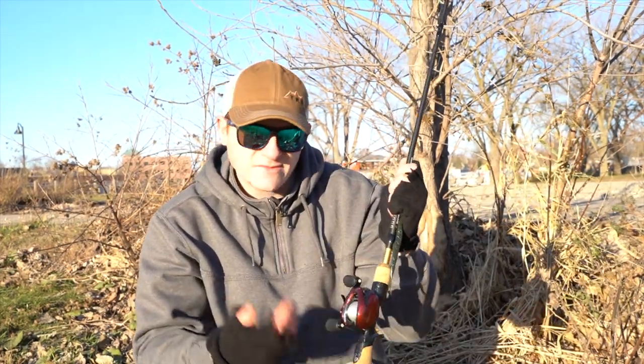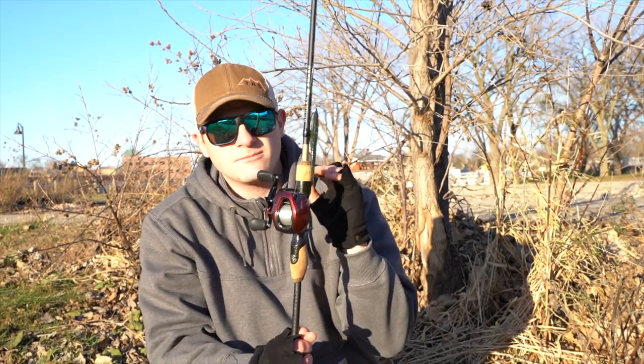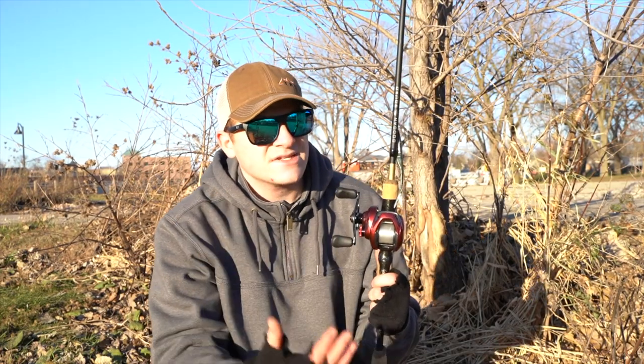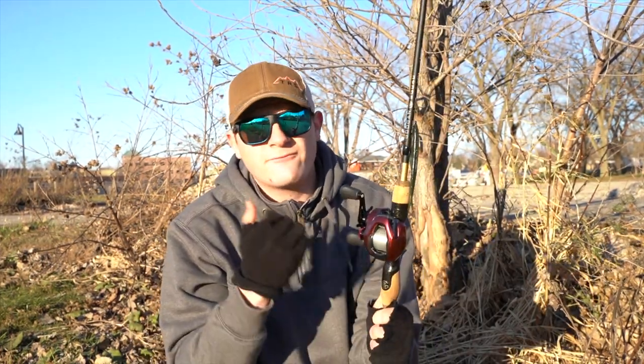This reel can be used in saltwater — it's fine for saltwater use. It has the SVS Infinity brake system, the Magnum Light spool, and an all-aluminum body that is very durable. It also has the super free spool design, which allows the spool to move much easier without resistance, enabling it to cast even more lightweight baits without any backlash. The Shimano Scorpion has roughly 12.12 pounds of drag, seven bearings, and weighs roughly 7.4 ounces.